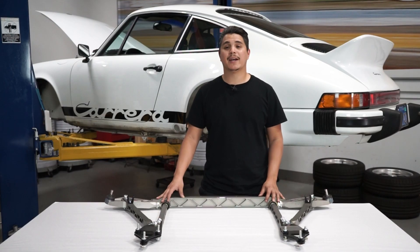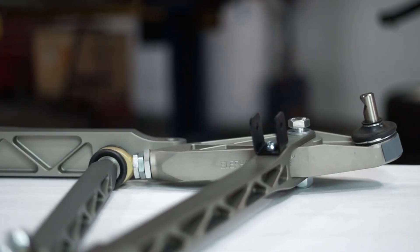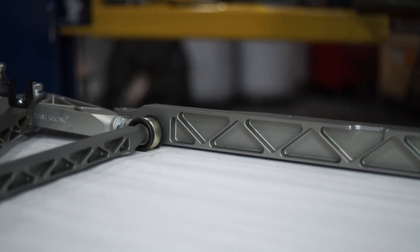We've adapted our 997 GT3 control arms to fit early 65 through 89 911s and 70 through 76 914s. The system includes a complete subframe and replaces the stock crossmember, control arms, mounts, bushings, and ball joints. It's built from aircraft grade aluminum and is about half the weight of the replaced components. The system is designed for ease of adjustability of camber, caster, and even track width.